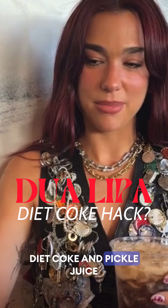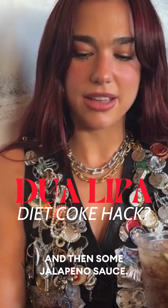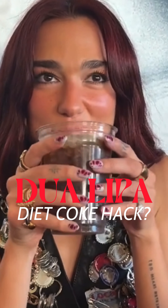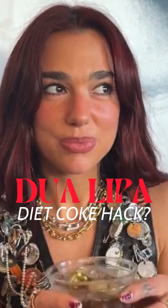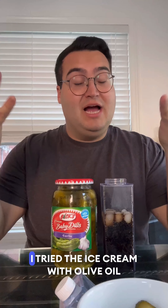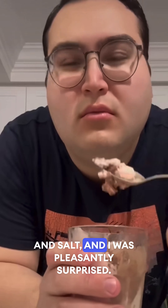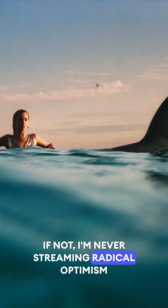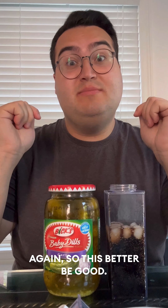Step one: Diet Coke, and pickle juice, and then some jalapeño sauce. All right, Ms. Dudu, you know what time it is. I tried the ice cream with olive oil and salt, and I was pleasantly surprised. So if you're going to go two for two, then you might need to get into the food critic business. If not, I'm never streaming Radical Optimism again, so this better be good.